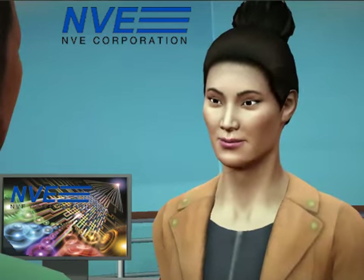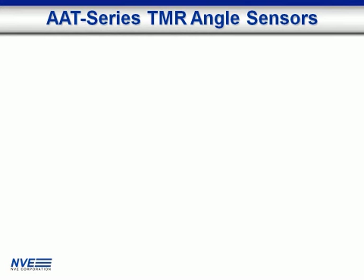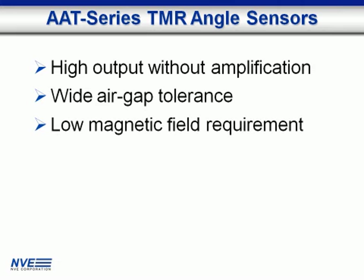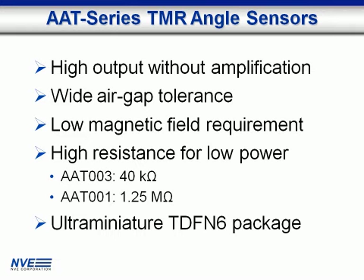In summary, AAT advantages in water meters are: high output without amplification, wide air gap tolerance, low magnetic field requirement, high resistance for low power — 40 kilo-ohms or 1.25 mega-ohms — and an ultra-miniature package.